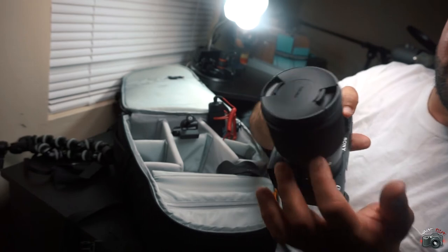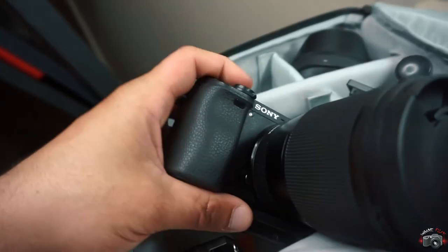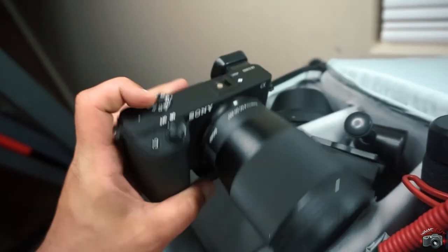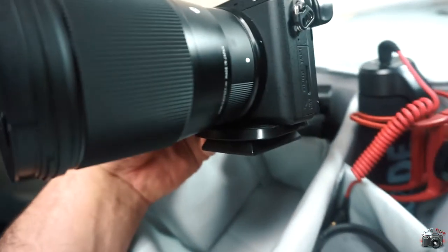And of course, the camera — I got the 16mm F1.4 from Sigma on it. Nice lens. Get this lens if you haven't already — get it, trust me, you won't regret it. I love this lens.